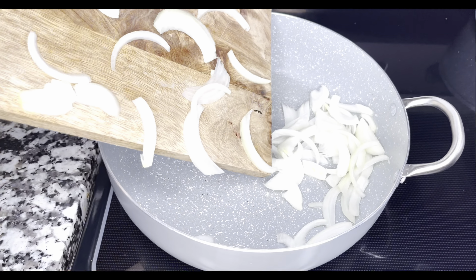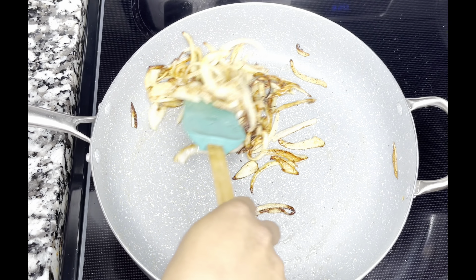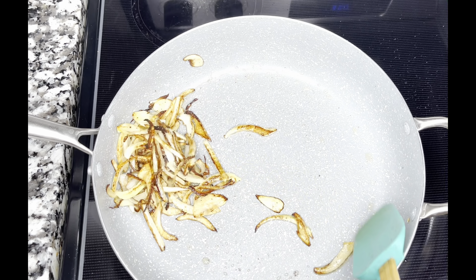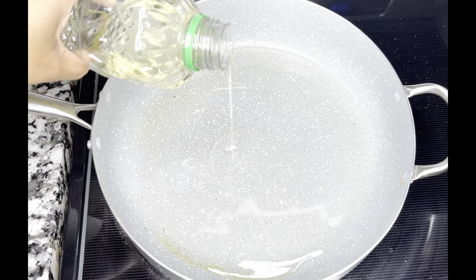Have patience — give your food some love so you could receive it right back. I'm sautéing my onions slowly so they could caramelize. This is also your choice: if you like your onions with a bite, stop it right here. Since I'm allergic to raw onions, I like to make sure mine are caramelized all the way and well cooked. But it's all preference — there's no right and wrong.